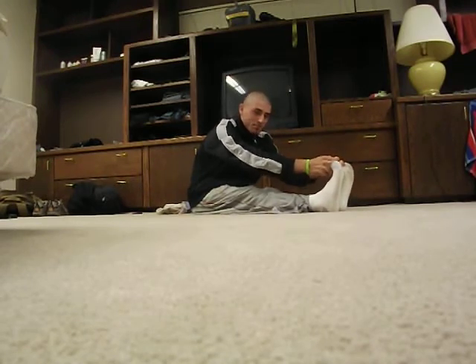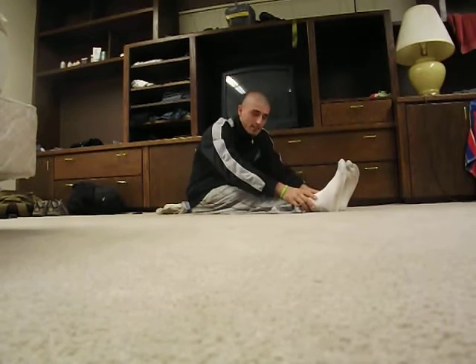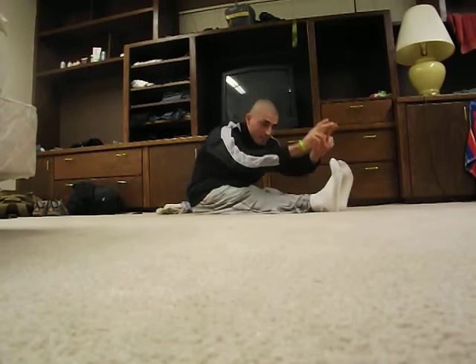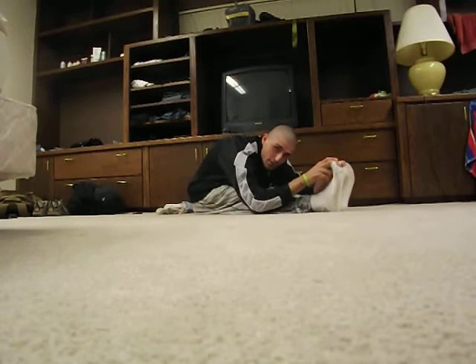If you can't get to this posture right here, you're simply going to grab your ankles. Try and get your elbows to the ground, or you can grab your toes and try to get the elbows to the ground.